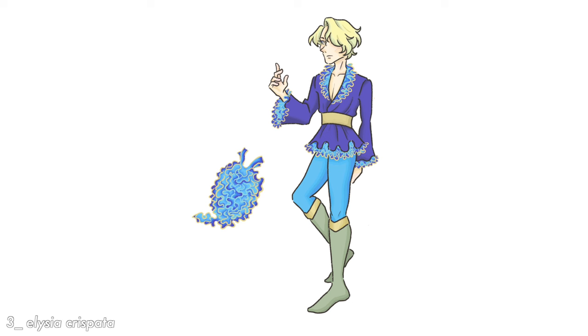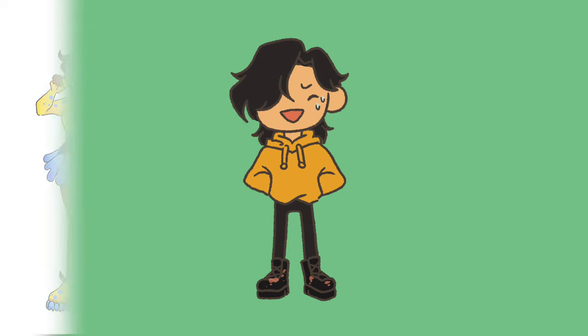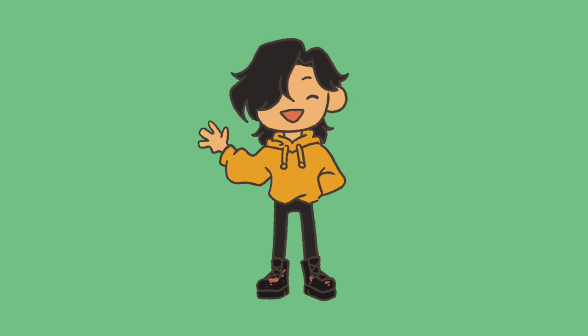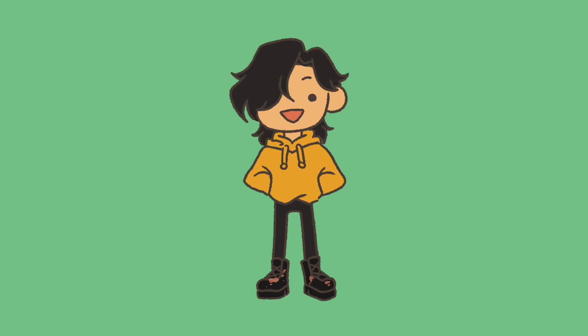This is the final Elysia crispata design, and here are all three of them together. My last character design session with you all was the receipt character design — I'll leave it in the card above. These three are a lot more extravagant than the previous three, but I think that just goes to show how unique and extravagant a lot of these sea slugs are. I hope you enjoyed watching this video and hearing about what I was thinking during this drawing process. Maybe you can also look up sea slugs and design characters — this was a lot of fun and very challenging, so I would definitely recommend. Thank you again for joining me, I hope you have a wonderful rest of your day. See you next time, bye!